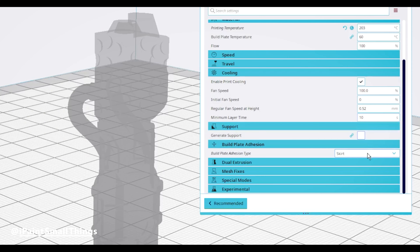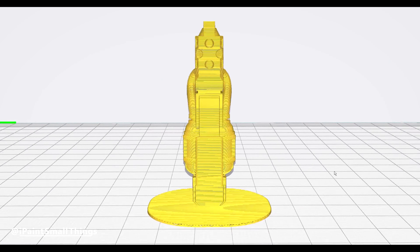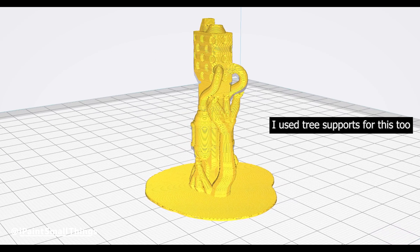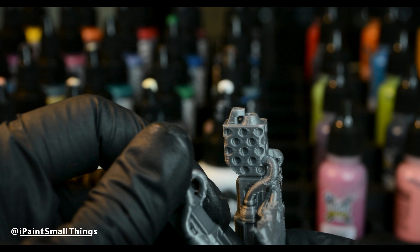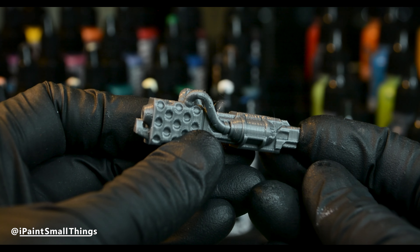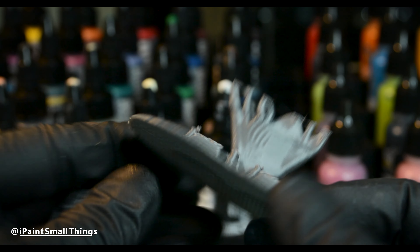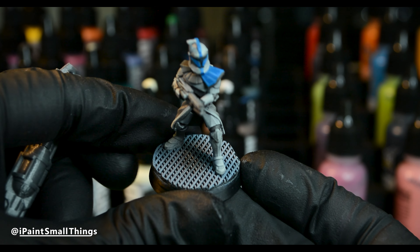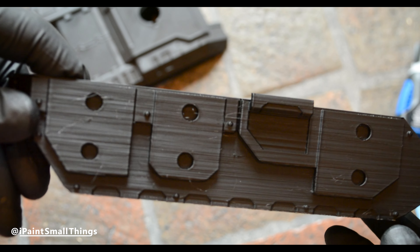If you need a little extra help with bed adhesion — like with this flamethrower — you can switch to raft bed adhesion, which creates a little platform for your print to stick to. The leftover raft is perfect for factory bases or terrain, so it's a win-win.